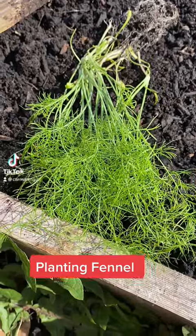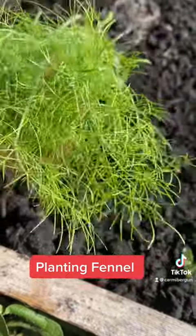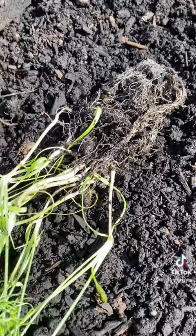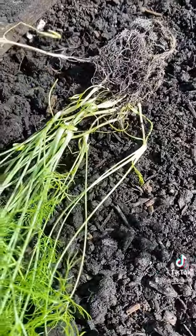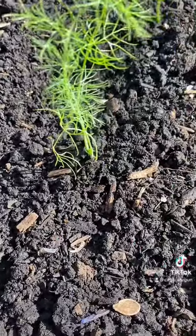Hi guys, today we will transplant our fennel. I just recently separated the plant and the seeds, and now we will transplant. I just transplanted a while ago.